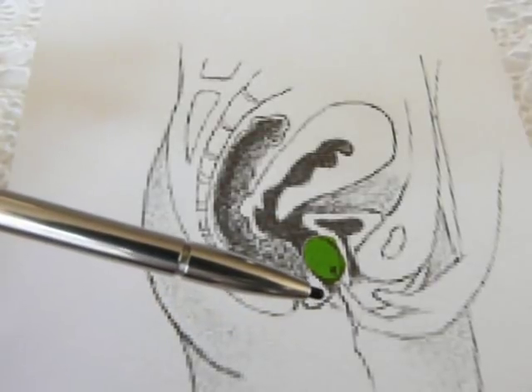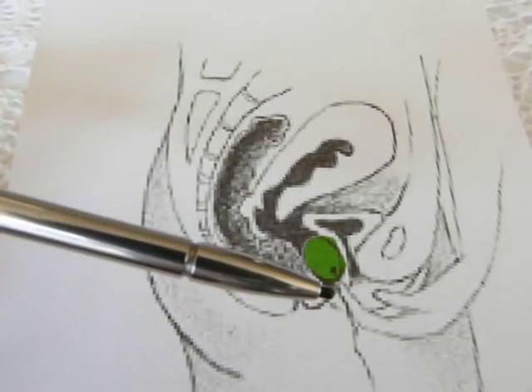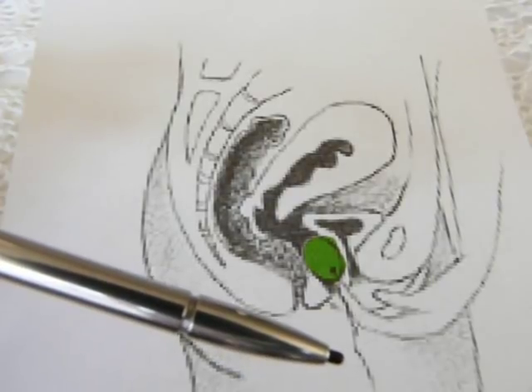The jade eggs are drilled with a hole in them, so if you would like to, you can put a string through them, and until you get some experience, you'll be able to easily pull them out.